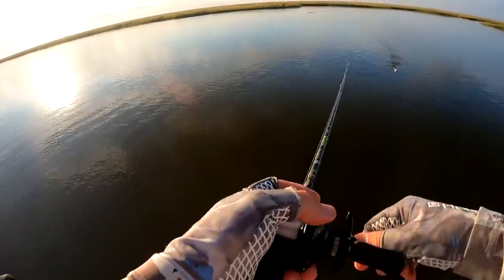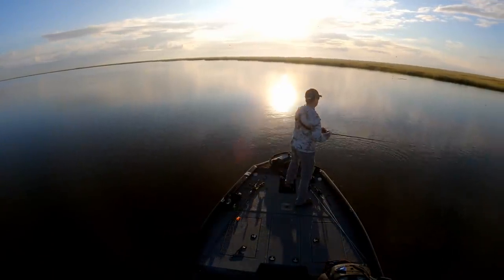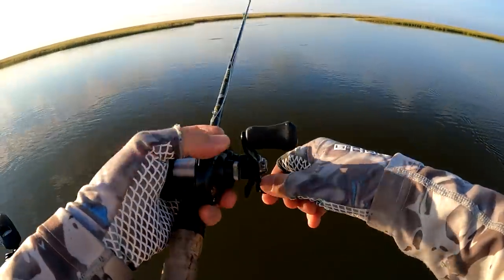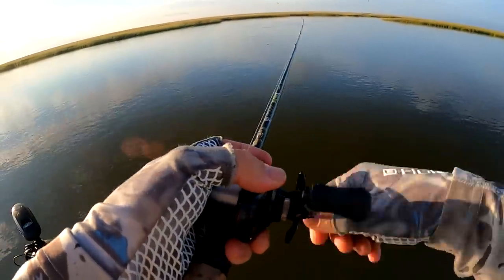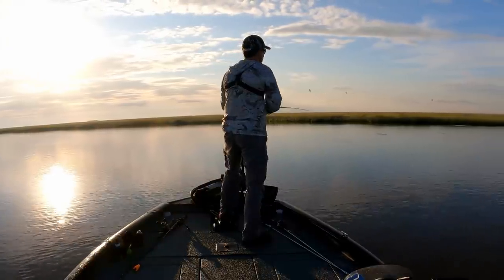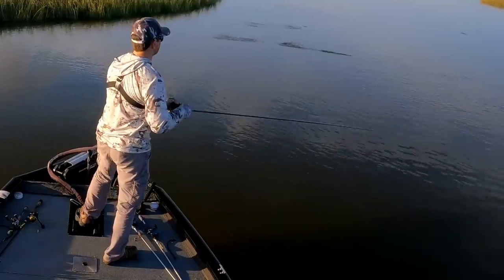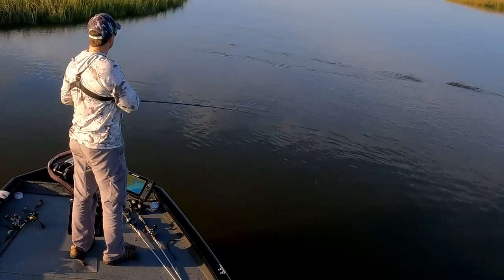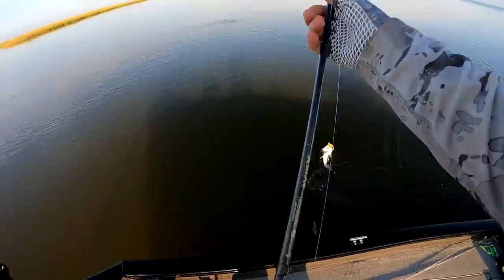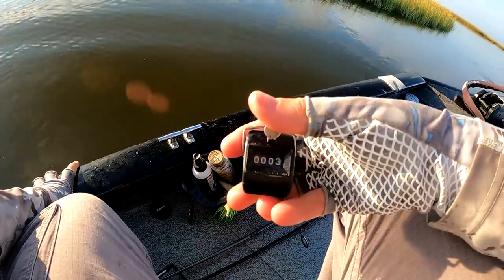The birds are showing up now — this is one of those rare occasions where I find the shrimp before the birds do. Shrimp always end up flowing in the same spot, though sometimes they end up in completely different spots, so it's worth checking. A lot of that detail is inside the Fall Fish Location course that I have free for you guys. Nice Biloxi Marsh eating-size speckled trout — speckled trout number three, number four.